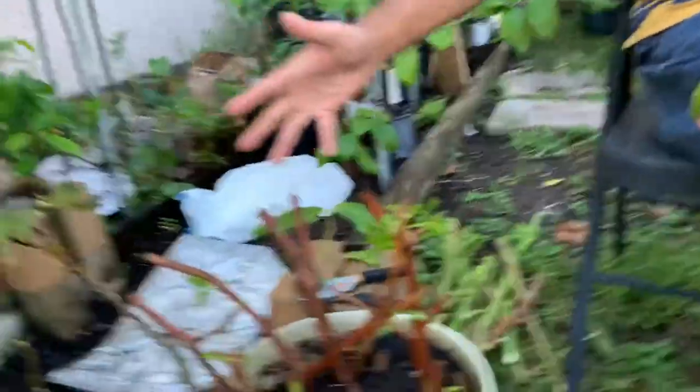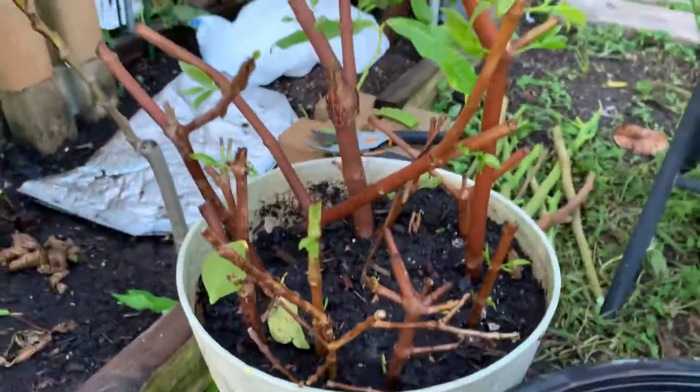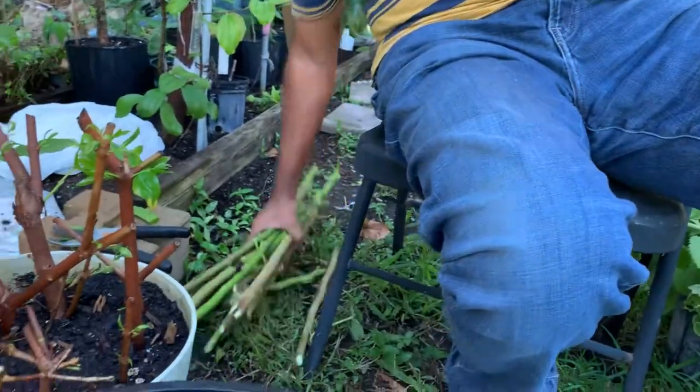It's not ready yet. I'm going to cover it back and put it back. Today I'm going to show some cuttings I have ready.